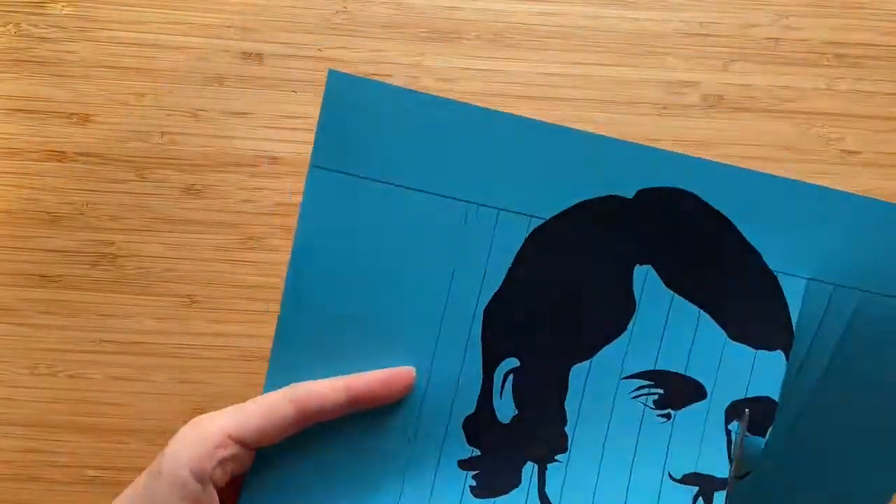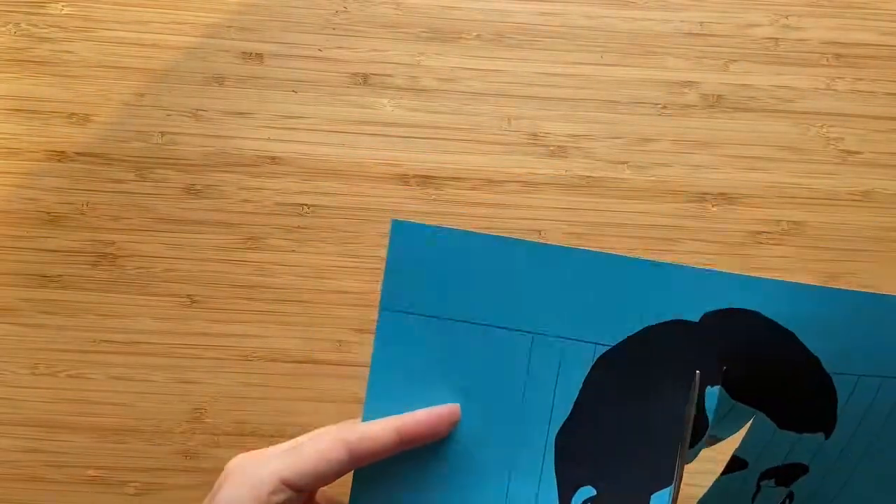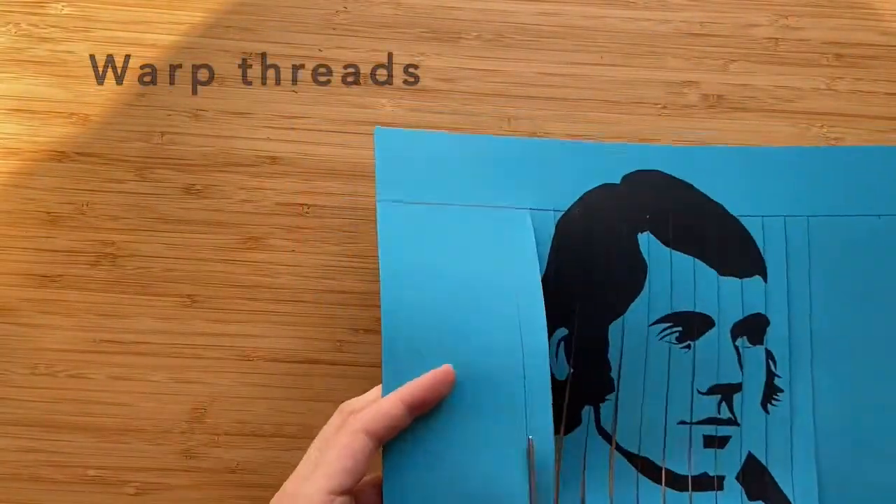Once I have drawn my lines, I will cut along them, ending with vertical lines for Burns' face. In weaver's terms, these are called warp threads.